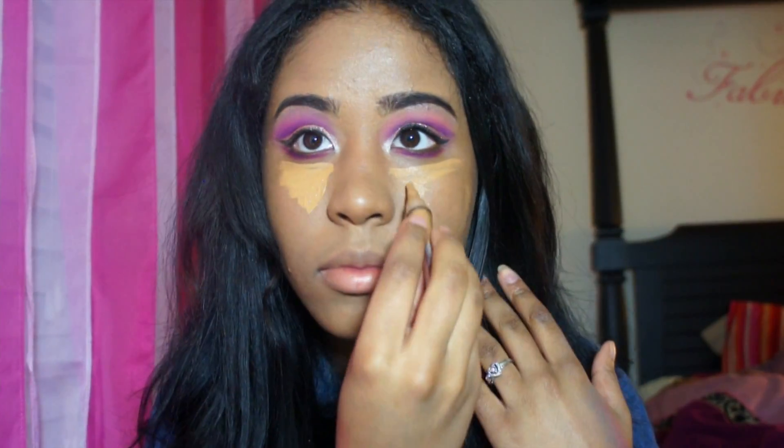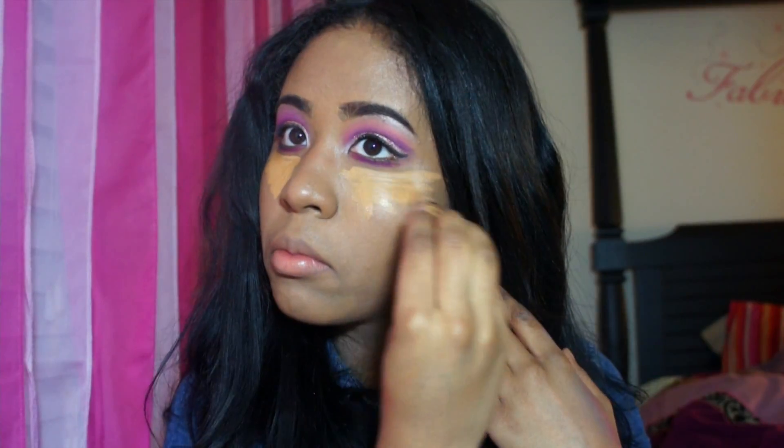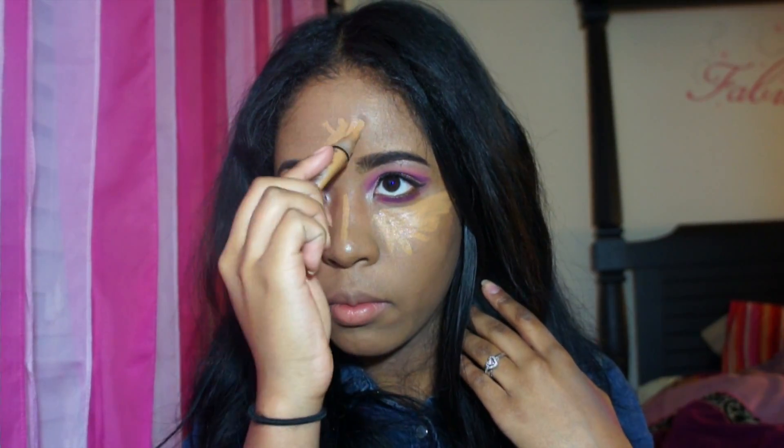Now I'm taking my LA Girl concealer in the color Fawn as always and I'm going to highlight under my eyes, the bridge of my nose, my forehead, and my chin, then dab that out with the same damp beauty blender. I tried to avoid smoking out my under eye after putting on the concealer — I think I did a pretty good job, but in the future I'd probably smoke out the bottom lash line after highlighting.